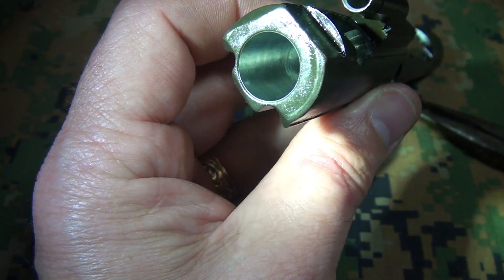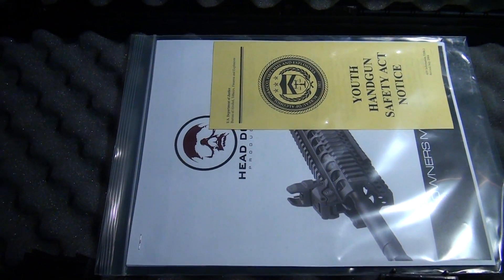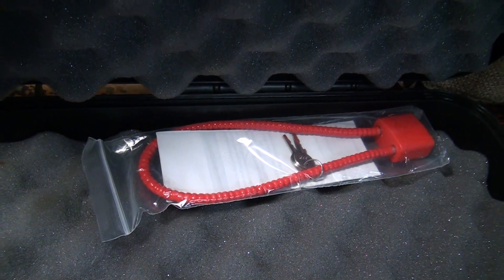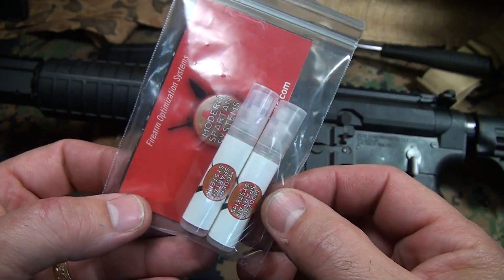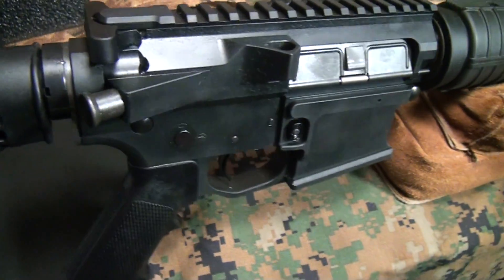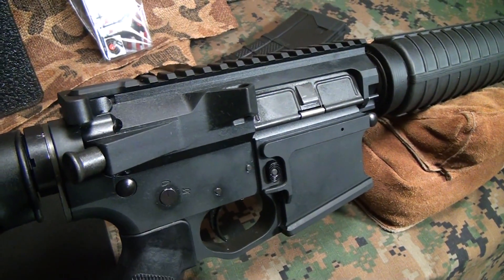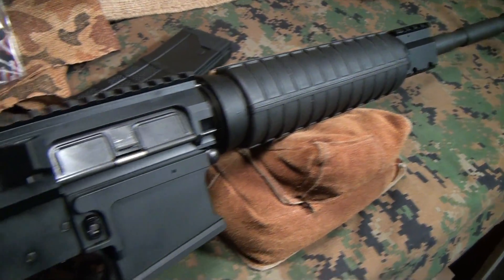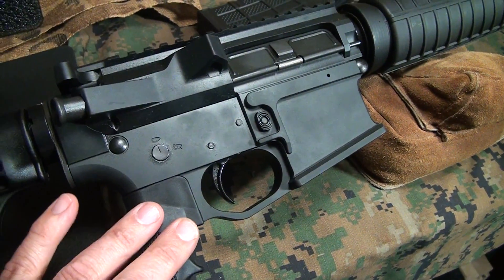The Triton M4 comes with its own hard plastic case with the Head Down logo — padded and including a full instruction manual covering breakdown, disassembly, and maintenance. You also get a customary lock, Modern Spartan accuracy oil, and carbon destroyer. The rifle retails for $849, which is a fantastic price for an entry-level rifle, and exceptional value when you consider it includes milled billet upper and lower receivers along with all the custom features.